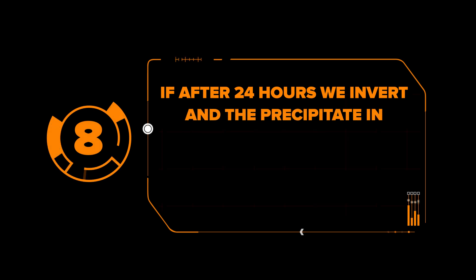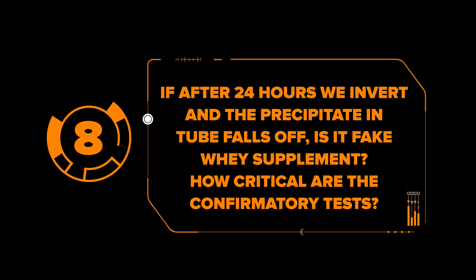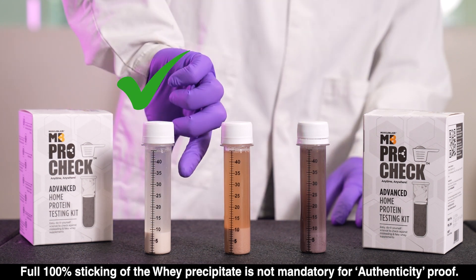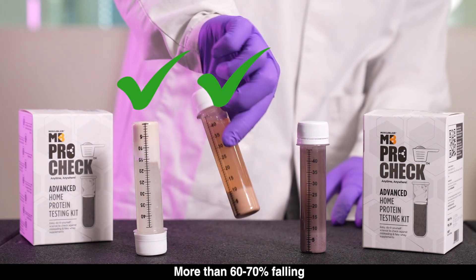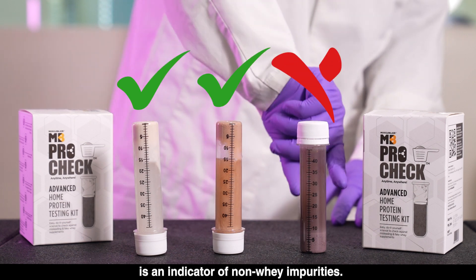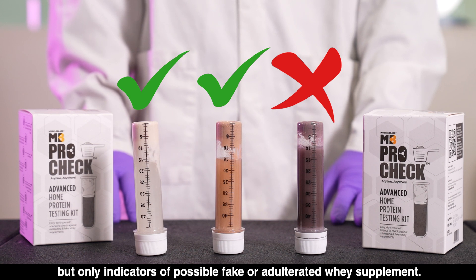Mistake 8: If after 24 hours we invert and the precipitate in the tube falls off, is it a fake whey supplement? Full 100% sticking of the whey precipitate is not mandatory for authenticity proof. Up to 30 to 40% falling of the solidified precipitate back into the solution is okay. More than 60 to 70% falling of the whey precipitate back into the solution is an indicator of non-whey impurities. Confirmatory tests are not the main protein percentage determining tests, but only indicators of possible fake or adulterated whey supplement. Happy testing!